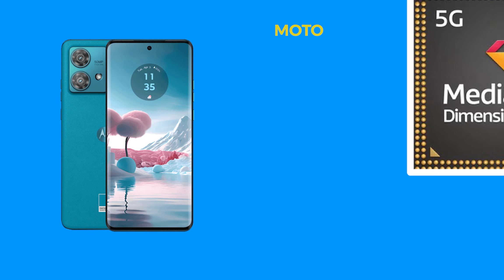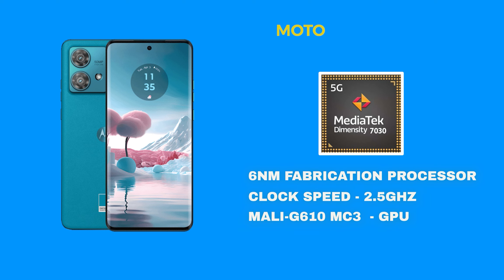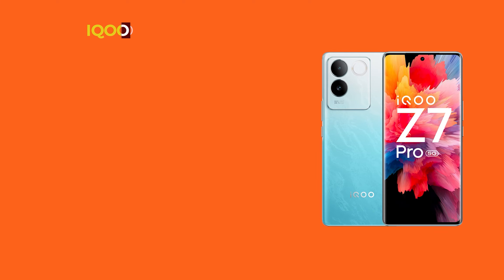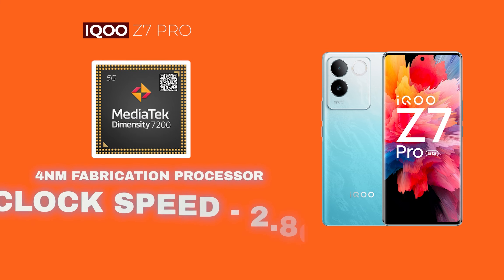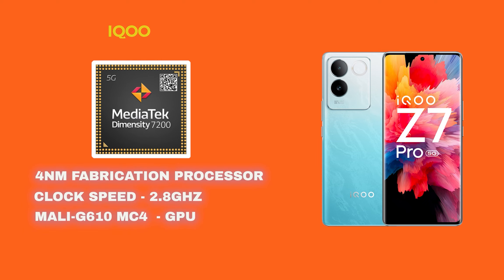Next is performance. The Moto G84 has a Dimensity 7030 processor — a 6nm fabrication chip running at 2.5GHz, with a G610 GPU. The iQOO Z7 Pro has a Dimensity 7200 processor — a 4nm fabrication chip running at 2.8GHz, with a G610 MC4 GPU. The iQOO Z7 Pro has the best processor in this price segment, with DDR4X RAM. Overall, the iQOO is better for performance.